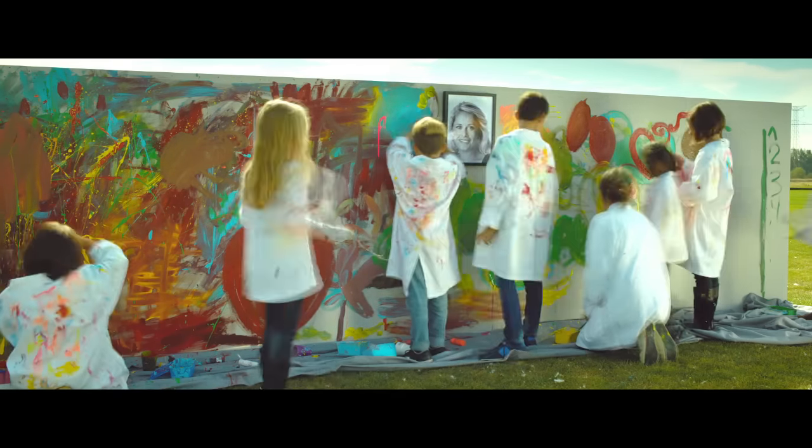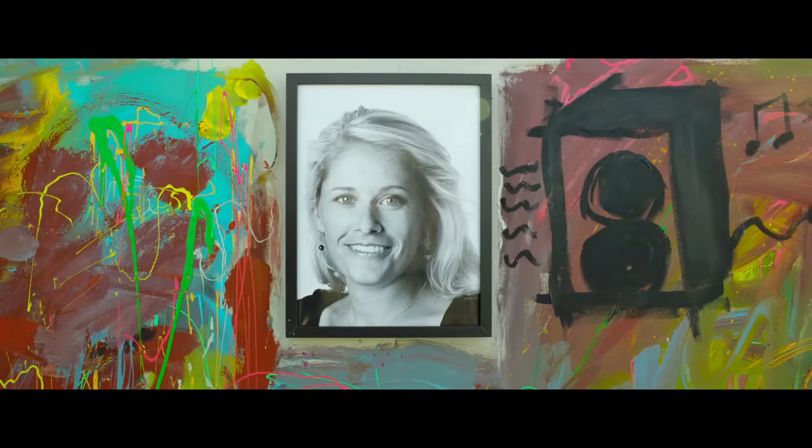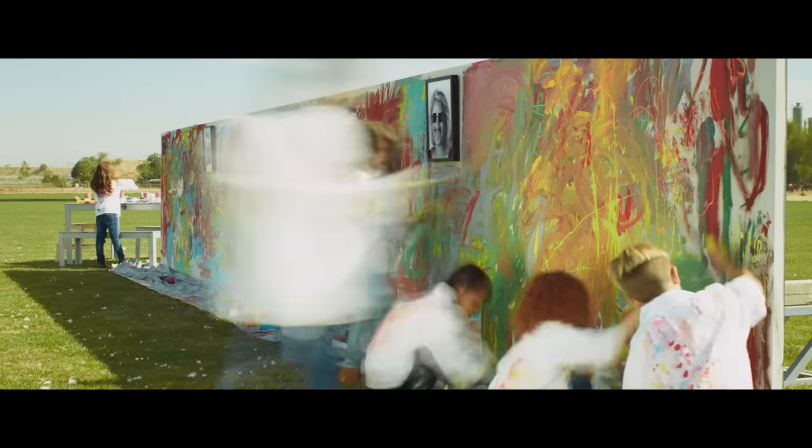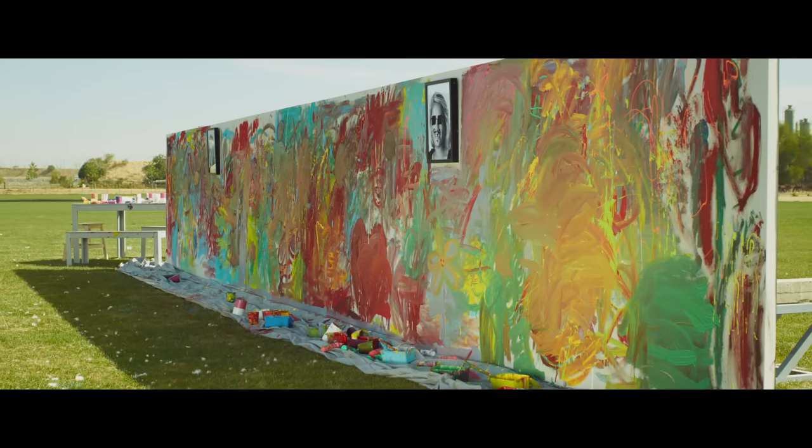An artist is only as good as his or her tools. But having products that can take the most intense of creative outbursts certainly helps. Now that's what we call a true masterpiece.